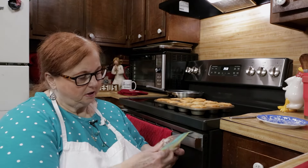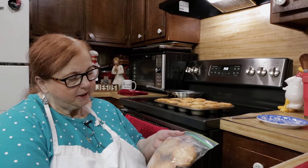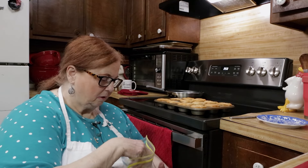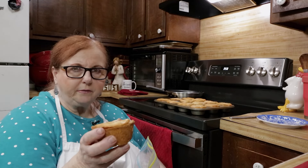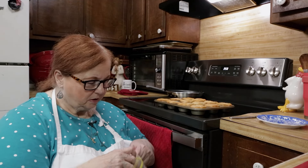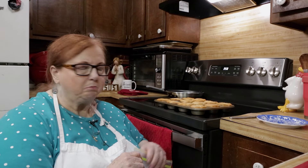After you've cooked your biscuits, you can just stick them in a Ziploc bag and they're frozen. Just take one and pop it in the oven or the microwave, whichever you want. They are so delicious, they're fast, and they last in the freezer. You know, you can make a big batch of them.